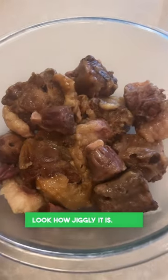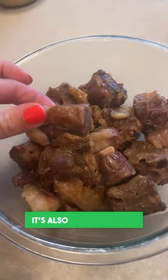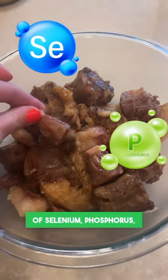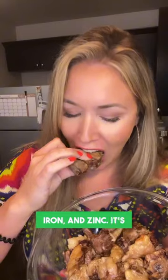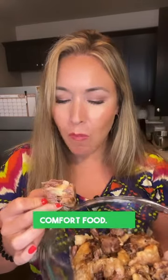Look how jiggly it is! That's because it's full of collagen. It's also a great source of selenium, phosphorus, iron, and zinc. It's incredibly tender and delicious and a wonderful comfort food. Give it a try!